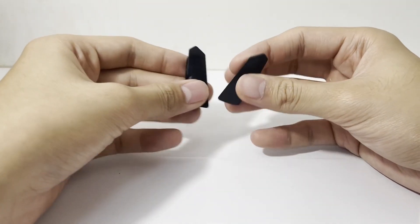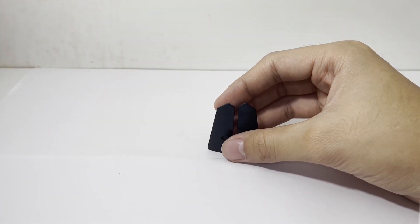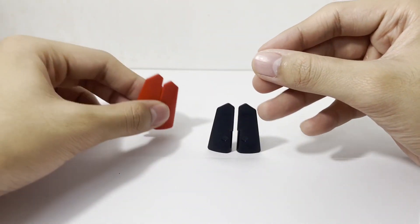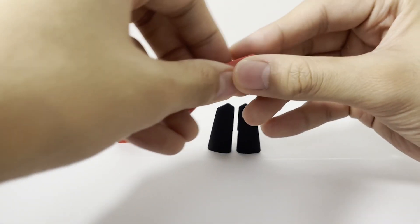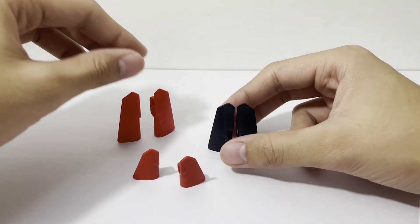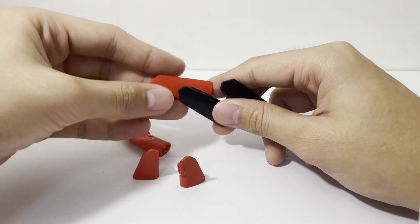Moving right along, we have a bunch of different panel fairings. We have these black ones, we have these red ones of the same size, and then we have another pair of red ones but a bit shorter and smaller. So there's lots of use for cool little detailing using panels.